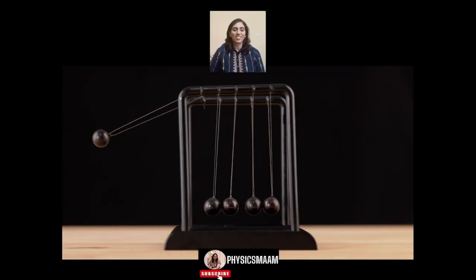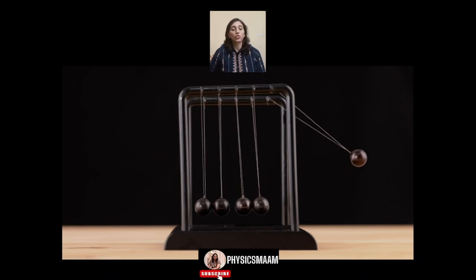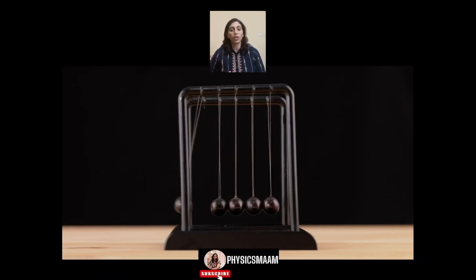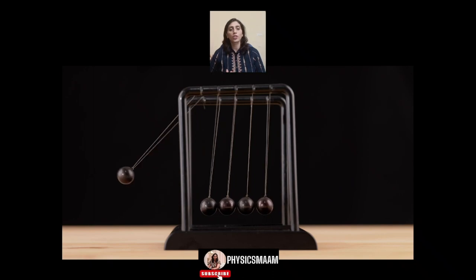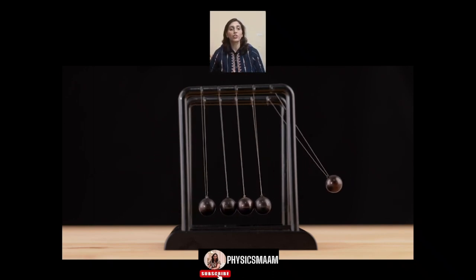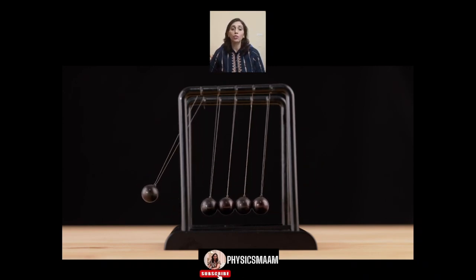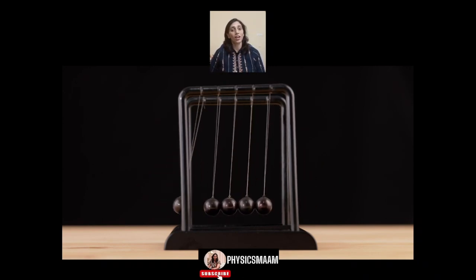Do you know what is this? Yes, this is Newton's Cradle. When the first ball is released, it transfers its energy to the second ball, which then transfers it to the third and so on. The first ball's energy is eventually transferred to the last ball, causing it to swing with equal force and speed as the first ball.